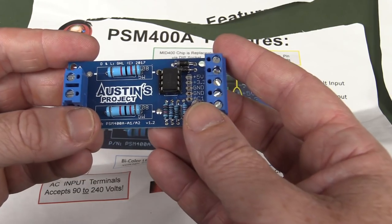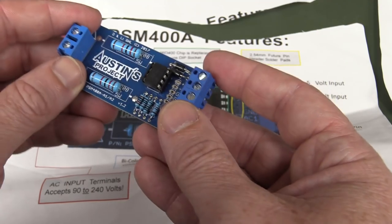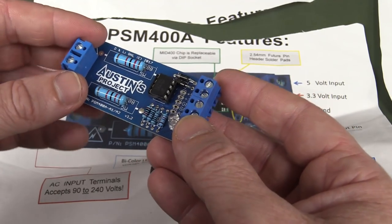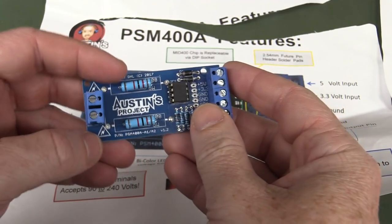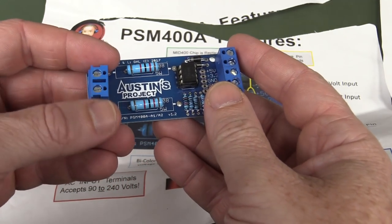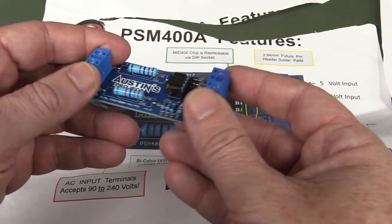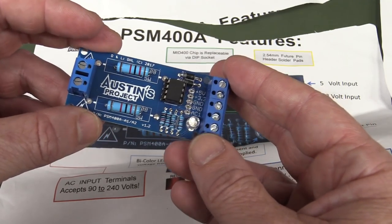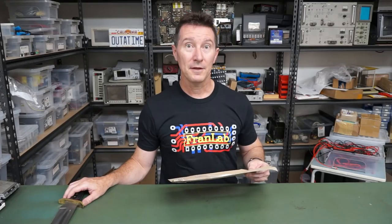Yeah, okay. It's good if you want mains detection, but not hugely useful for much else. And this is really annoying — I had to register, put in my name and email address just to download the sketch. So depending on how you hook it up, it could be good to detect that a mains appliance has been switched on. But there's no example information on the website. More info required, Austin Projects. Thank you very much.